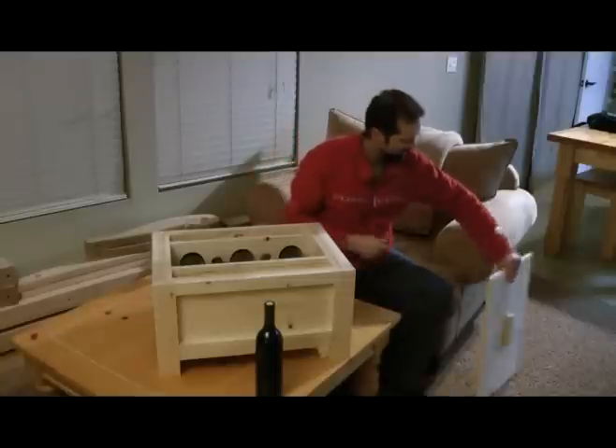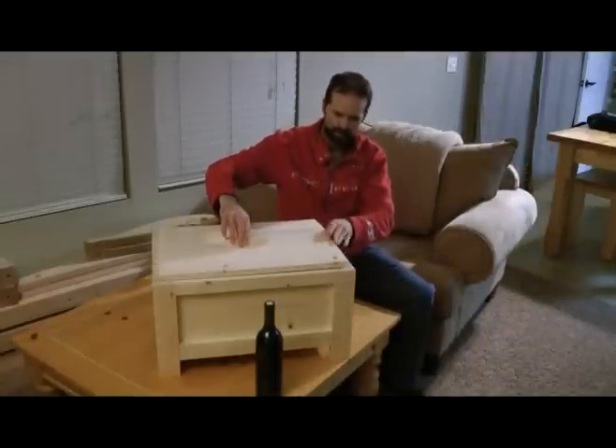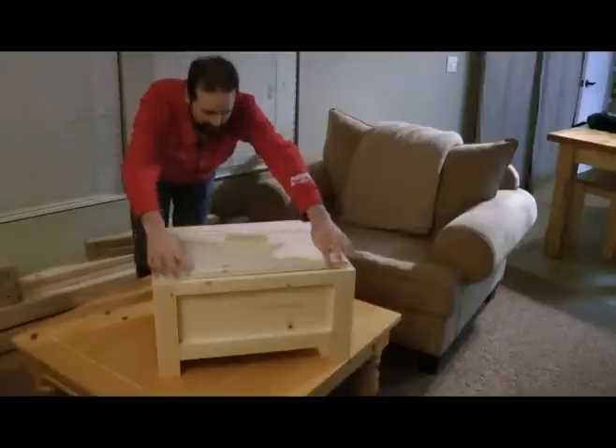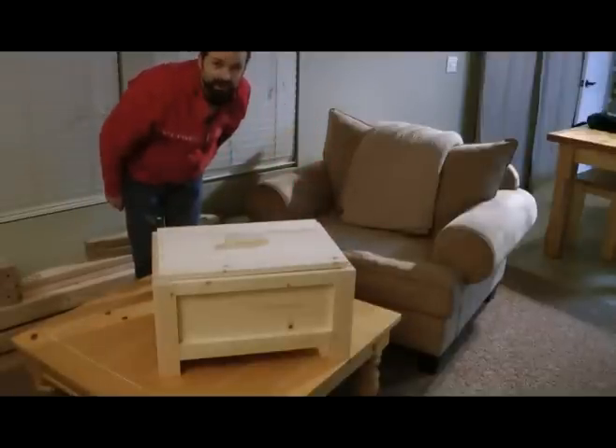Everything's contained — put your lid back on. This lid was cut perfectly so that another crate can just be stacked on top. Let me show you.